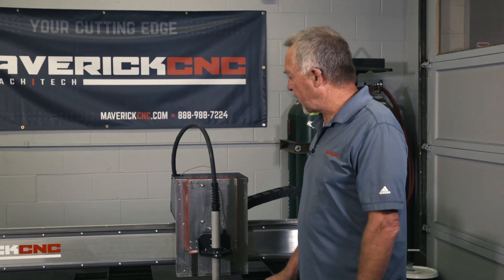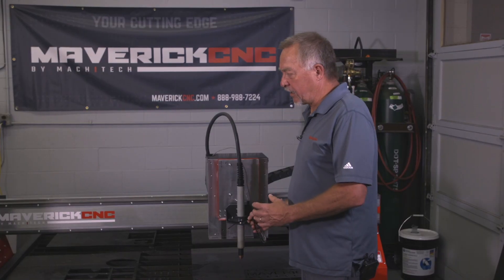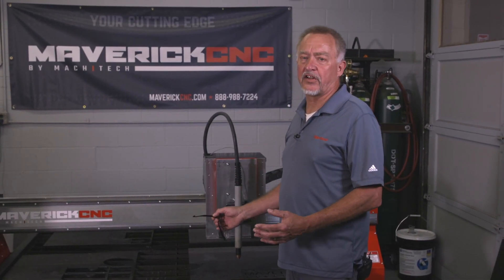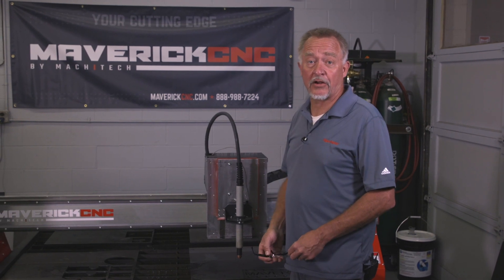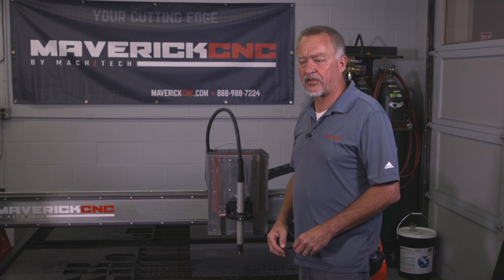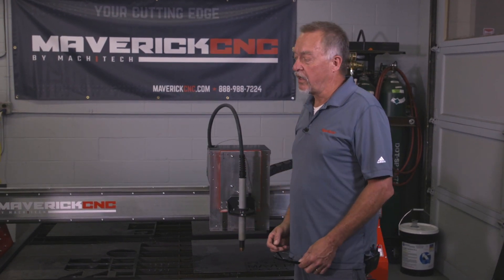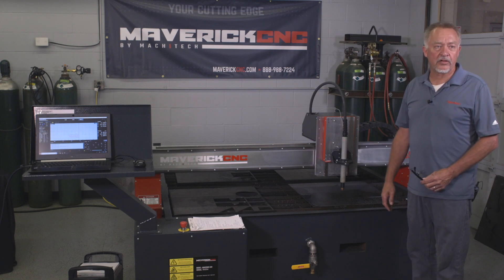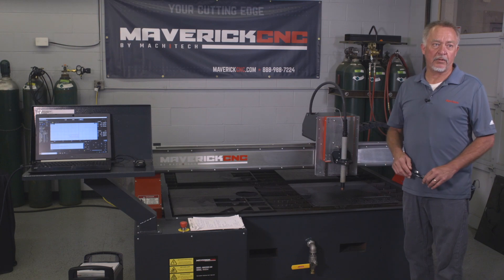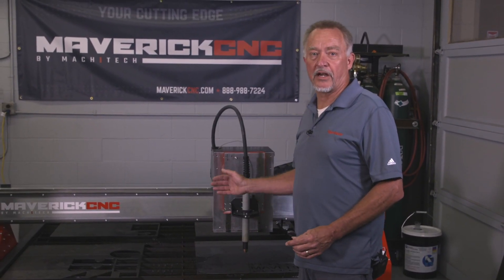Hi, this is Jim, and I'm here with Maverick CNC. One of the things I always run into is air pressure flow inconsistencies coming into the plasma cutting system — a very common problem that everybody runs into. It really has little to do with the size of the compressor you have, unless your compressor is way too small. You could have a 500-horsepower compressor with a 1,000-gallon tank and still have low airflow into the plasma. Airflow is really related to the plumbing that goes between the air compressor and the plasma.